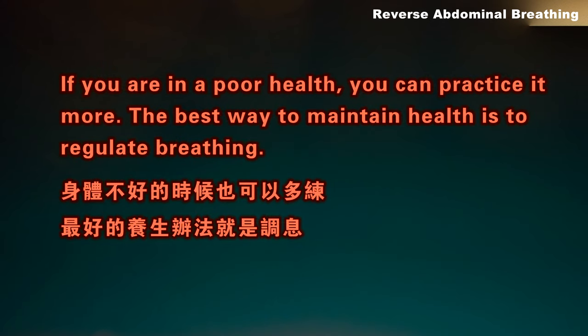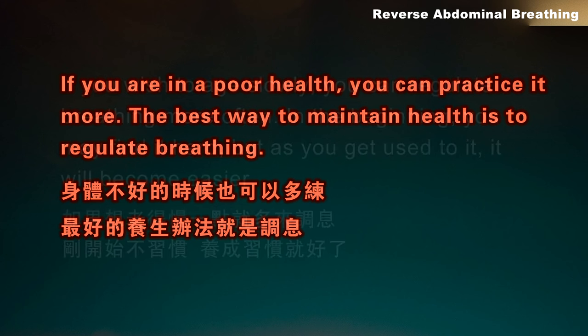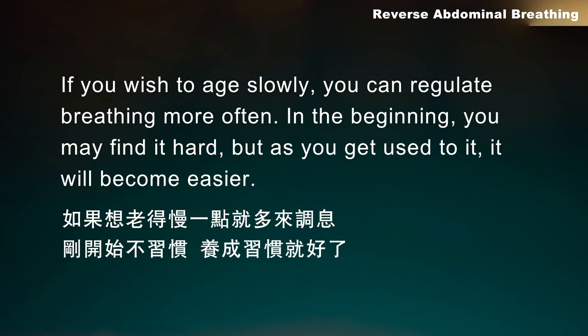If you are in poor health, you can practice it more. The best way to maintain health is to regulate breathing. If you wish to age slowly, you can regulate breathing more often. In the beginning you may find it hard, but as you get used to it, it will become easier.